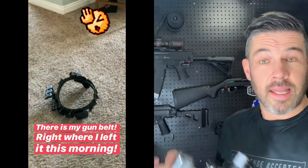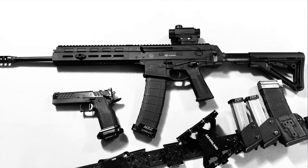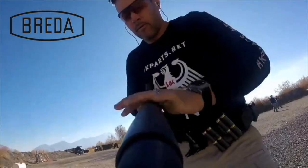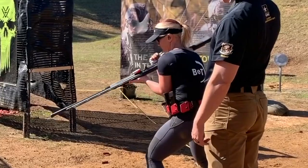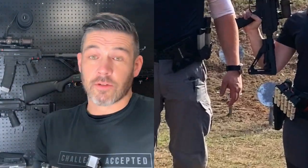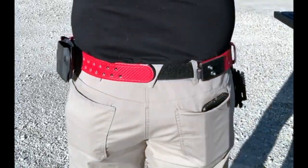A lot of people in 3-Gun use the Safariland ELS belt system, and while there are other good products out there, it's really nice to be using the same belts and attachments as everyone else. If you forget something or something breaks, you can take your own gear and put it on someone else's belt, or let them clip it onto their belt without them having to use your entire rig. For example, I was able to take my holster and my shell holders — which are angled for my support-hand loading — and swap them onto my wife's belt, since her shell holders are angled in the exact opposite direction for her strong-hand loading. I just quickly removed her shell holders, put mine on, and went to work.